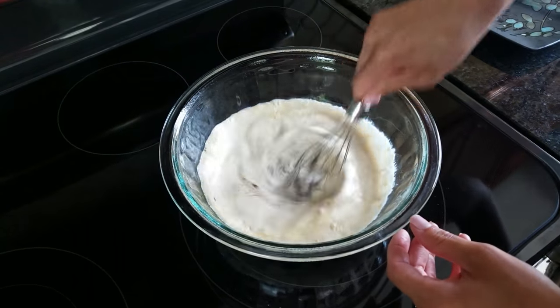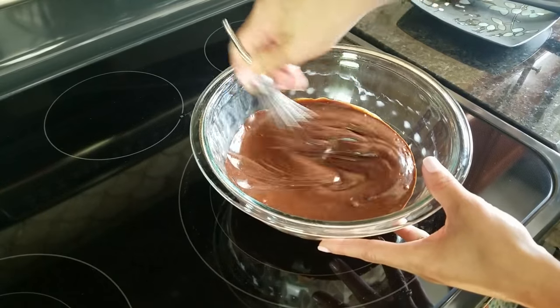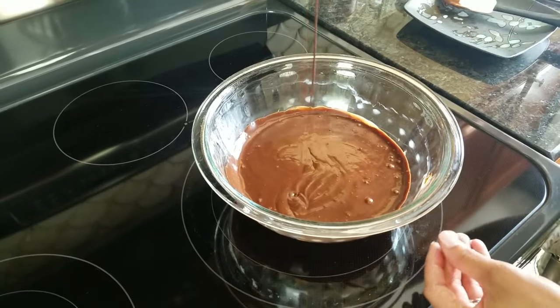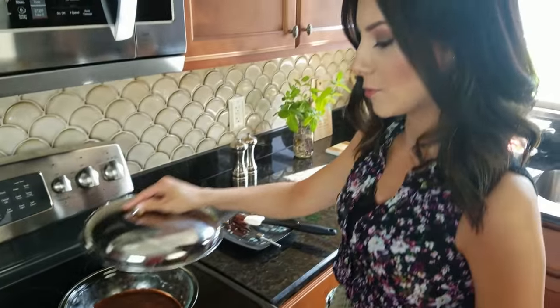My chocolate's been sitting for two minutes. Now I'm going to go ahead and mix it all together. Look at that — just like that you have a beautiful ganache and you're one step closer to making some truffles.